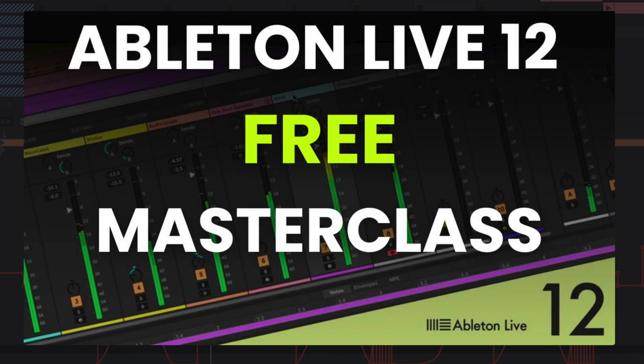Before we hop in, I wanted to mention that I have a completely free Ableton Live 12 course linked in the description. If you're new to Ableton or you're trying to further develop your skills getting used to the software, that's linked down there.